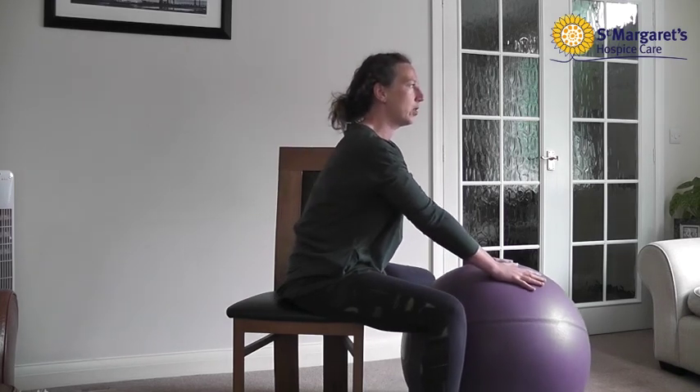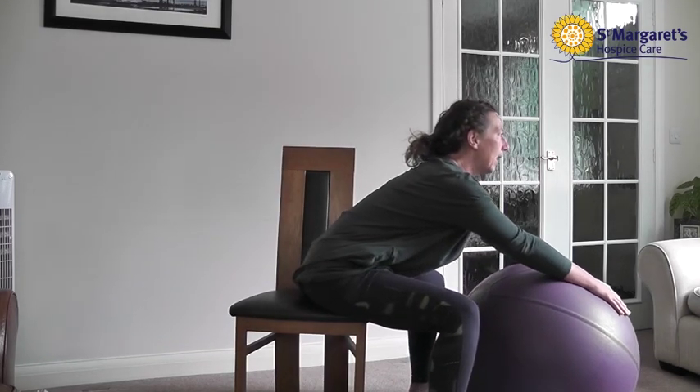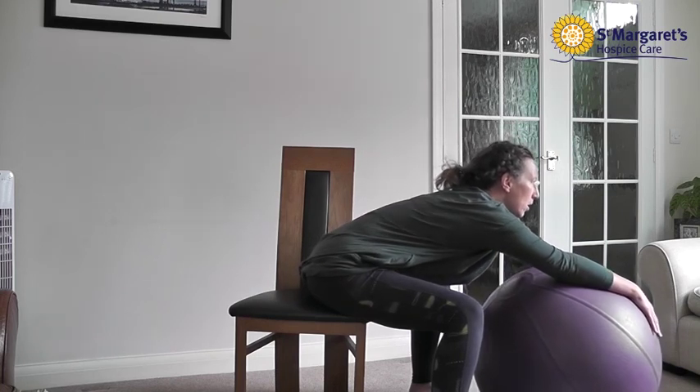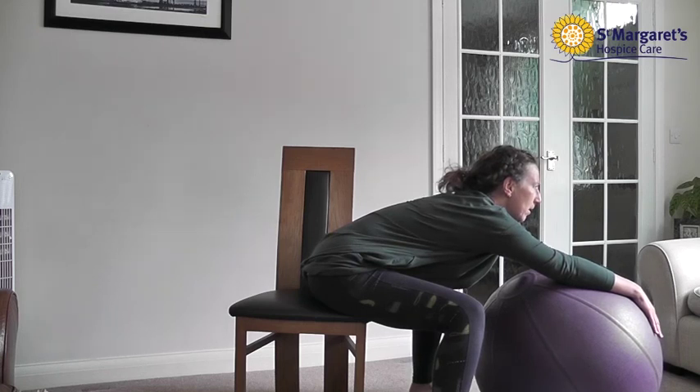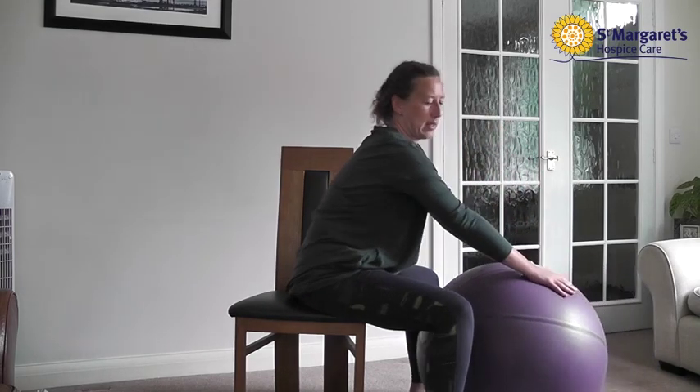Feet are firmly on the floor, you're rolling the ball out, looking ahead, keeping that length in your back, going just to where you can feel that pinching — where you feel the stretch into the armpit and into the upper arm — holding it for a count of five, and then coming back to the starting position.